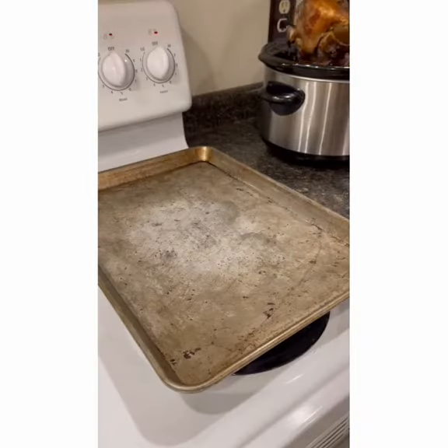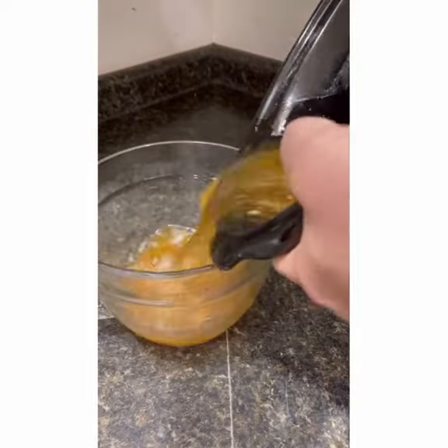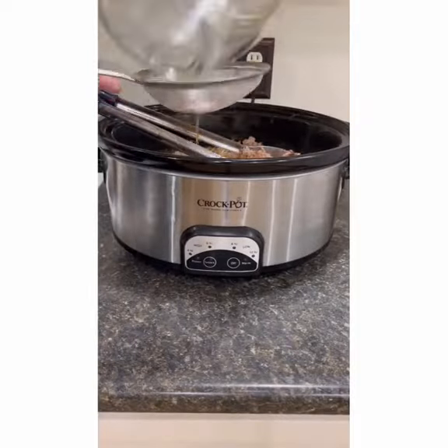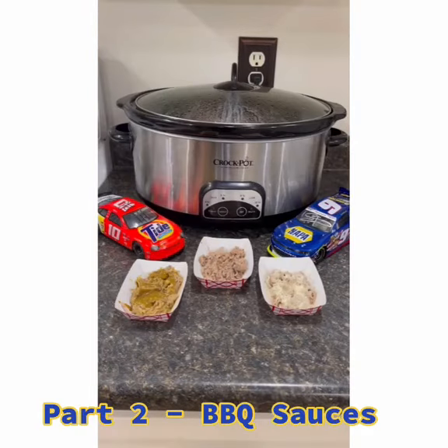Cook for eight hours until the inside is 190 degrees. Now you want to remove your pork and let it rest for 20 minutes. Go ahead and strain that juice, get all the pieces out of it. Go ahead and shred your meat, pour that juice back in, mix it up. Then mix it with your favorite style of barbecue sauce.